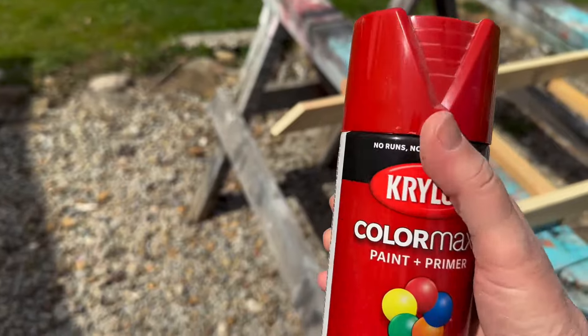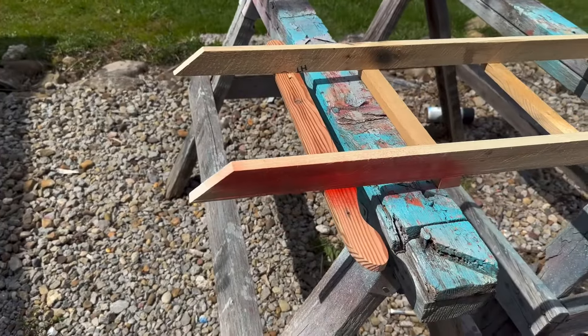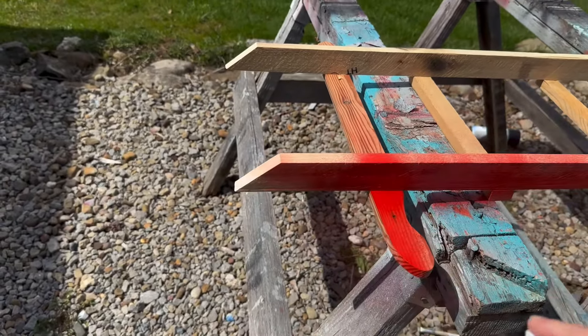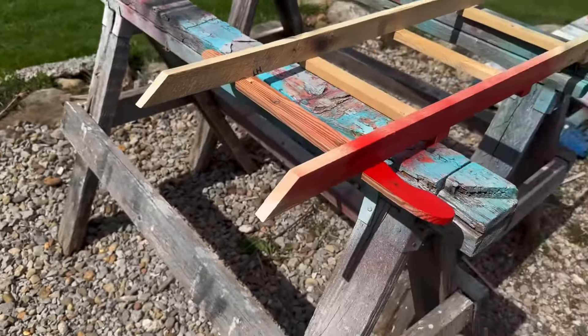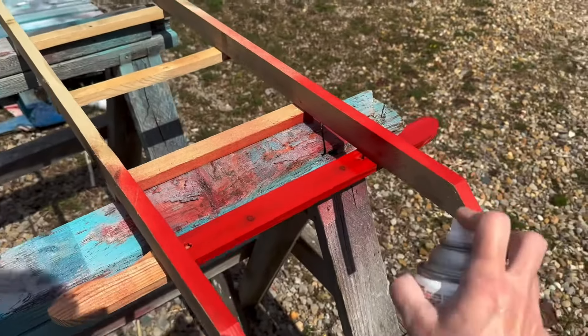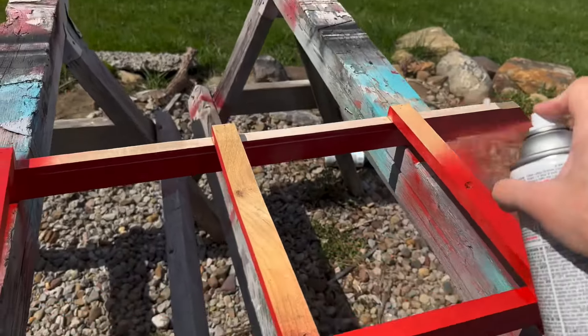All right, I'm outside. I'm going to be using this spray paint — it says banner red. It's actually a little bit deeper of a red. Beautiful red.